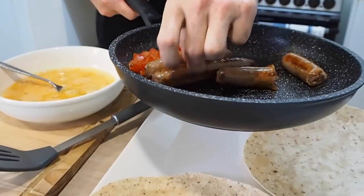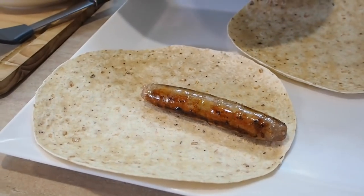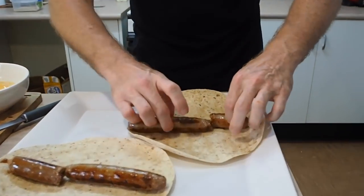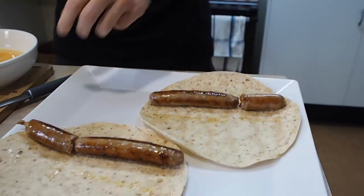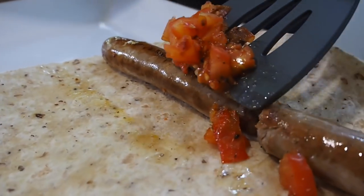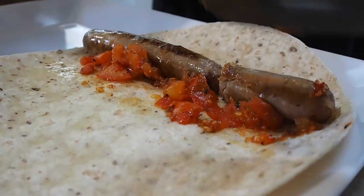Fantastic. So onto the tortilla we place the sausages — move them over a little bit because we want to be able to roll them up. Now we can grab our tomato bits and just place them along the edge, spreading them out. This tomato will just add such a nice flavour. You'll thank me for it later for sure.